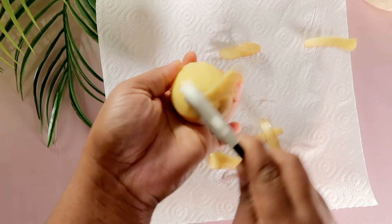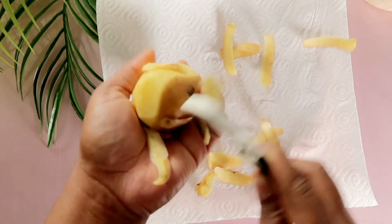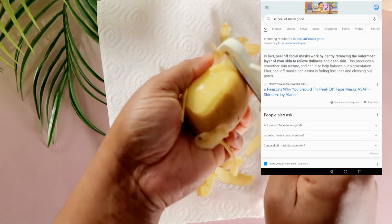The first item we're going to need is a potato. Potato helps with problems like hyperpigmentation, it reduces fine lines and wrinkles, and also controls oil production. So I decided to check out the benefits of peel-off masks.